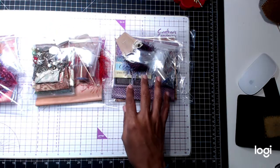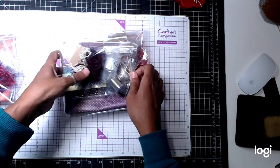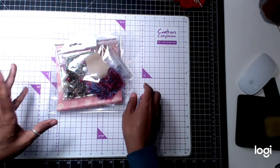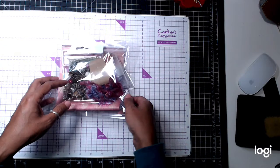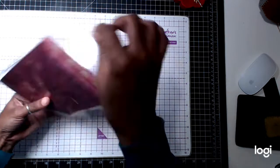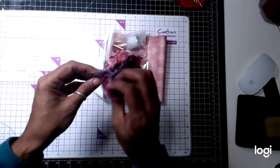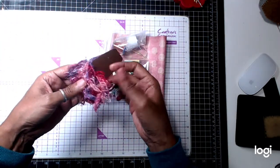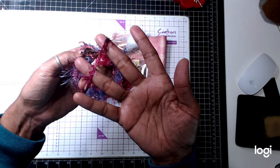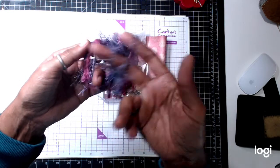The first one we have is like a pinkish kind of theme with a little bit of blue and a little bit of purple. You'll get everything you need to make a beautiful boho kit. So you'll get some fibers. This one has a pinkish dark color fiber. This is my favorite, like a cranberry color fiber.